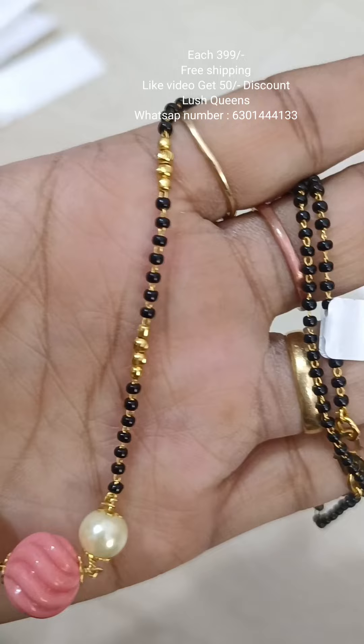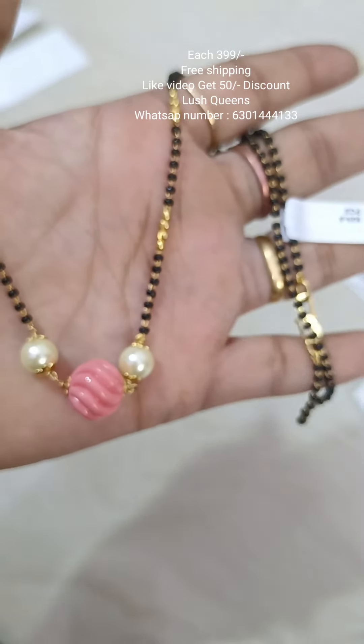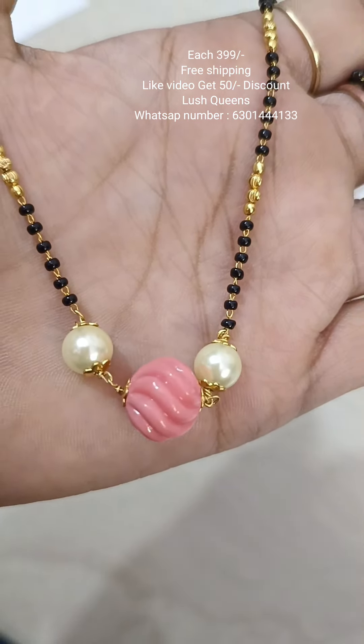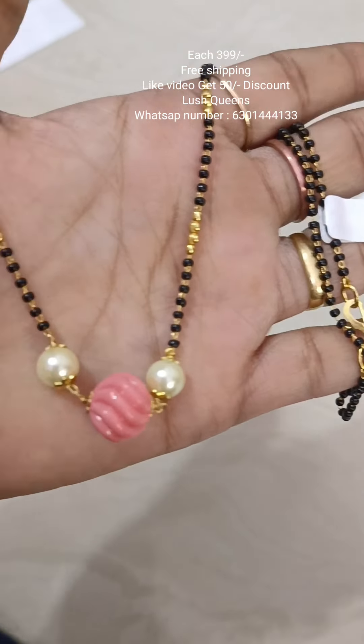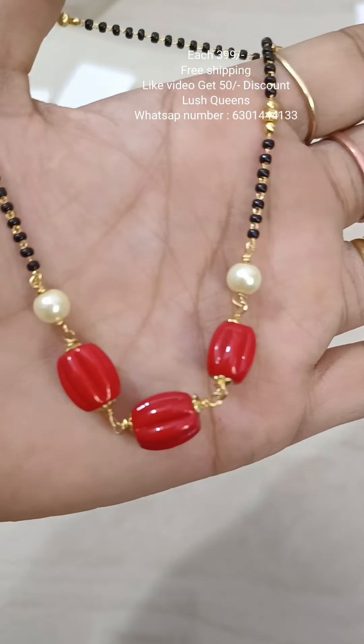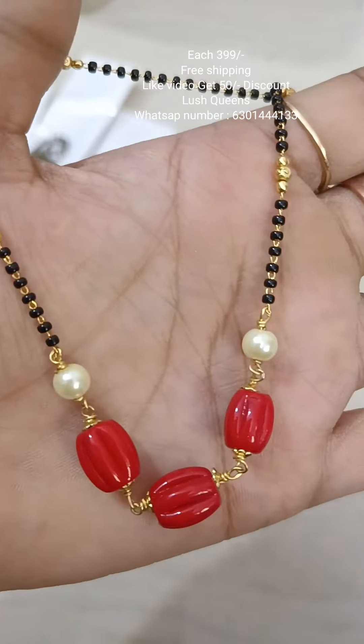They have single line black beads. They are very simple. They have a length of 20 inches.